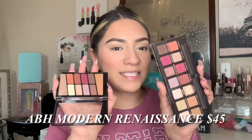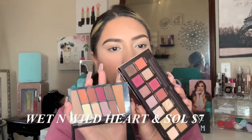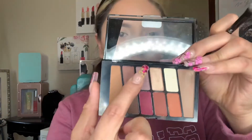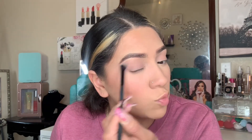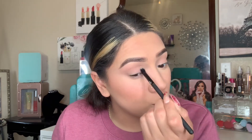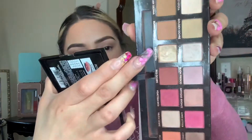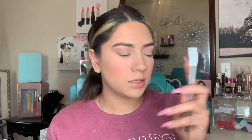Now for eyeshadow — I'm taking the Anastasia Beverly Hills Modern Renaissance palette and this Wet n Wild palette. Tell me these colors don't look almost identical! I'm going to take a purpley shade on a clean fluffy brush and apply it, then grab a different fluffy brush for the Anastasia side. The Anastasia is a little more pigmented but also more powdery. For shimmer, this shade looks identical to Primavera from the Modern Renaissance palette, so I'll apply that with a flat shader brush on the Anastasia side.